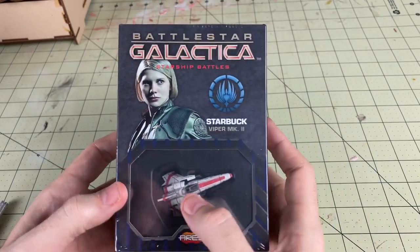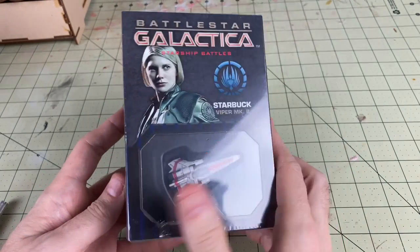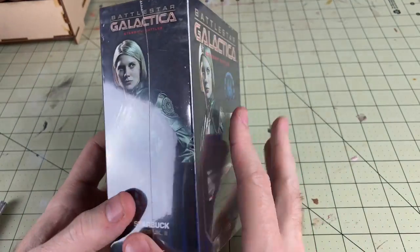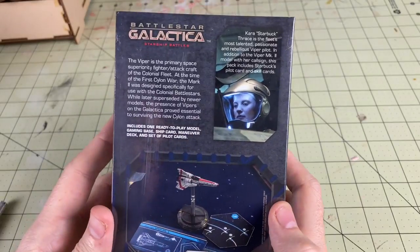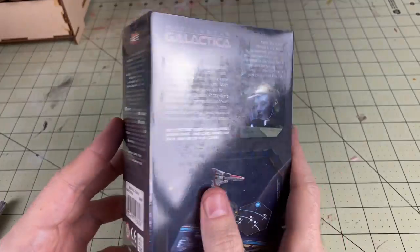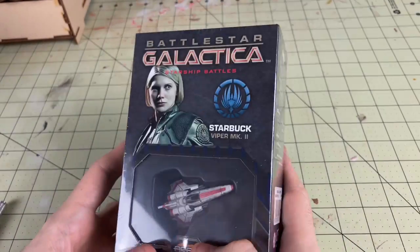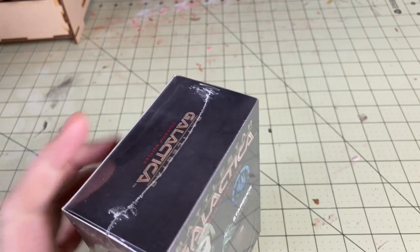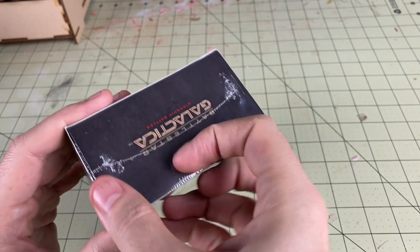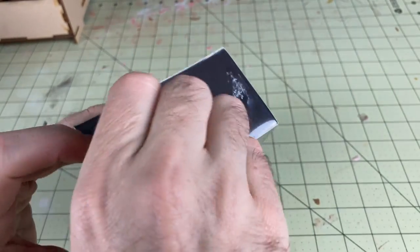This is going to be a lot like your regular Viper Mark II, but this is going to be Starbuck's Viper, and that's going to be identified by a couple of different things in here. It's not just the box art featuring Kara Thrace, a.k.a. Starbuck. You've got some different box art on here, and you're going to have her cards that come in this box, as well as the ship itself. I believe it's actually a different Viper than any of the Vipers that you've seen before, which is actually a really cool thing. A big thanks to Ares Games for sending this out to me.